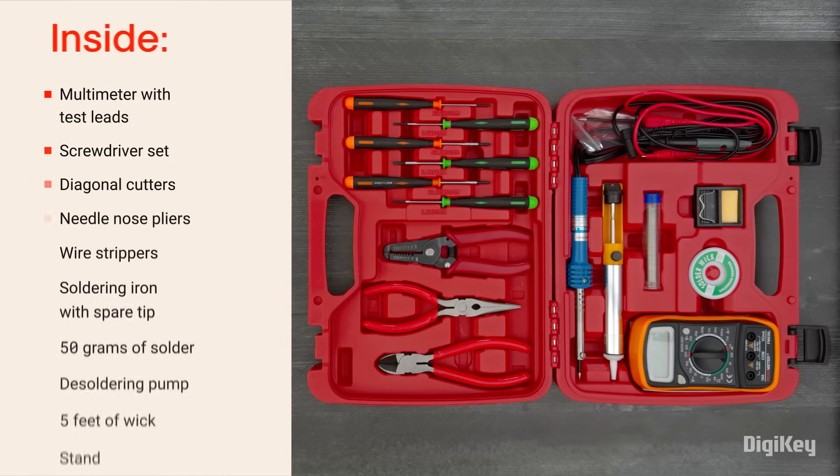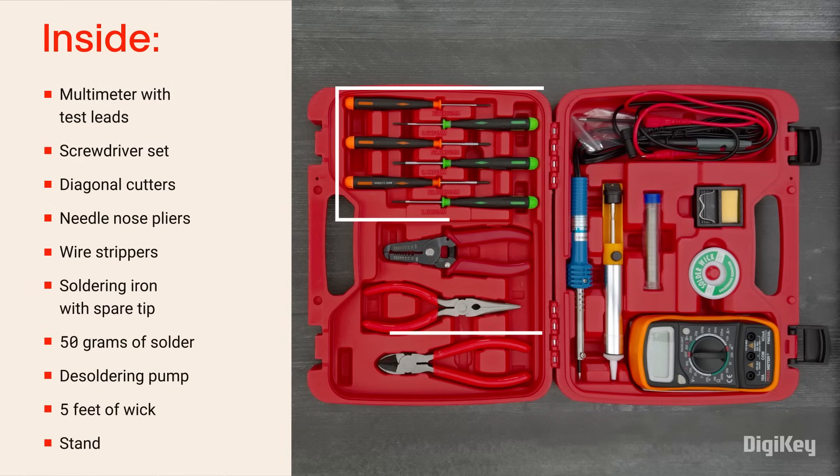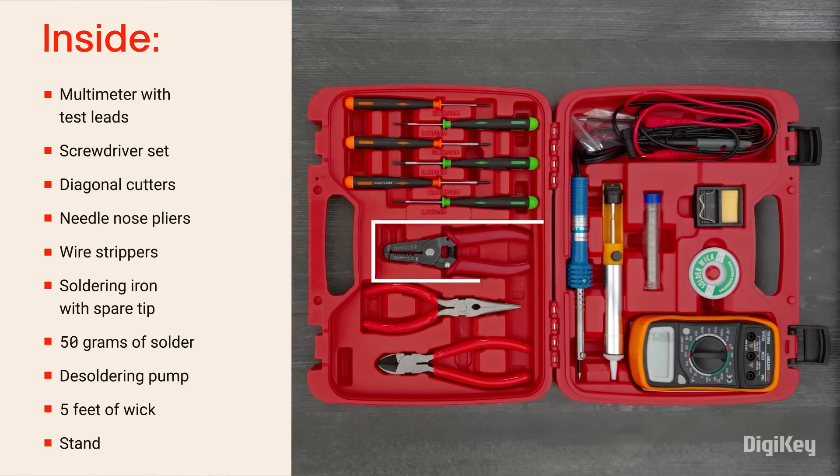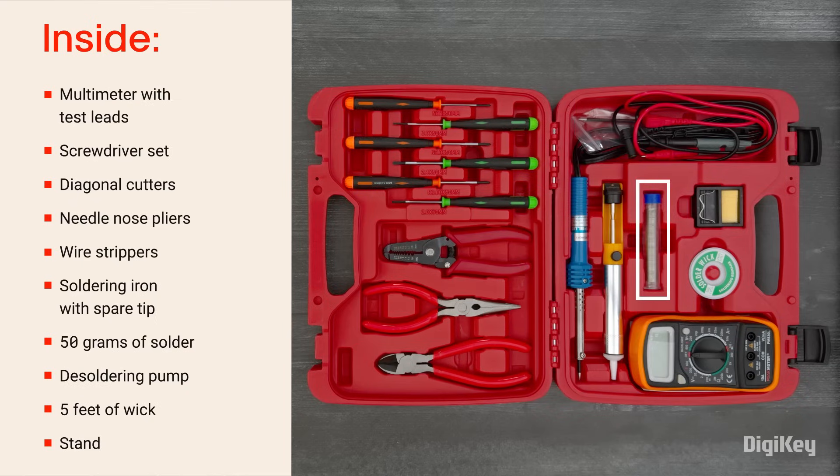Inside the kit, you'll find a multimeter with test leads, a screwdriver set, diagonal cutters, needle nose pliers, wire strippers, a soldering iron with a spare tip, 50 grams of solder, a desoldering pump, 5 feet of wick, and a stand.